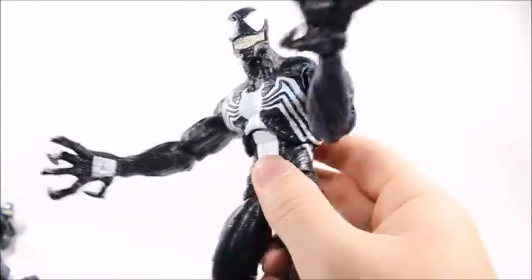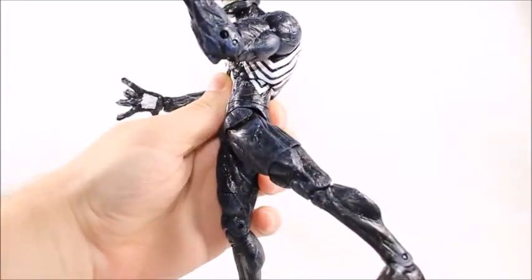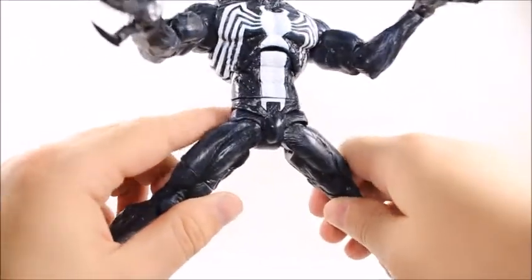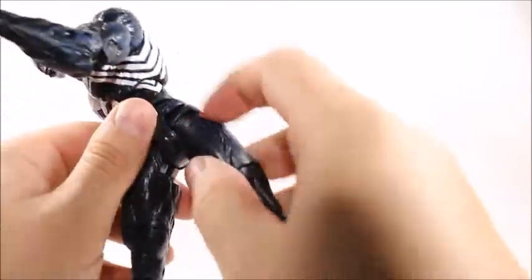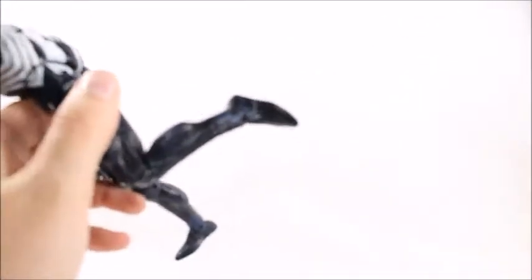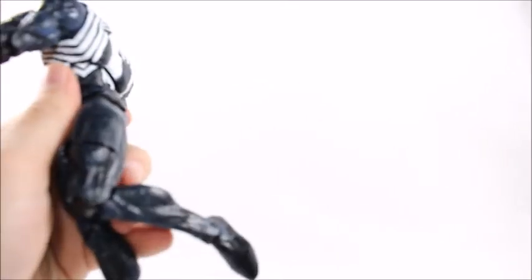There's not much ab crunch at all — mine is extremely loose, which is unfortunate, but since it hardly does anything and doesn't go back or forward, it doesn't affect the figure much. The legs kick out to about this far and don't go back very far. The hips will do the splits to about that far — not too far. We've got a thigh swivel, single jointed knees, and just a little hinge on the ankles that can pivot up and down.